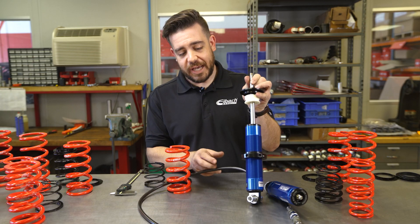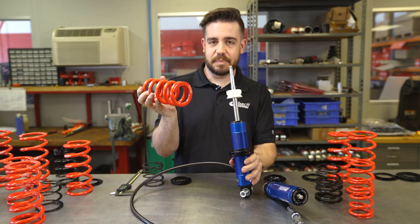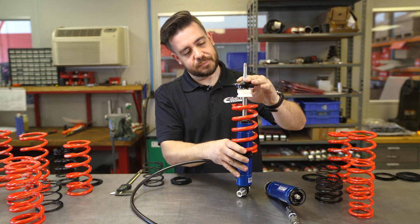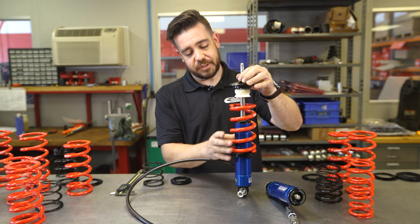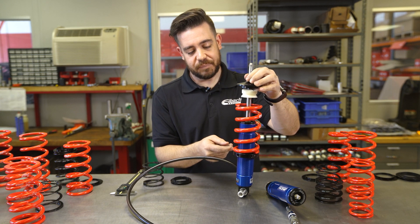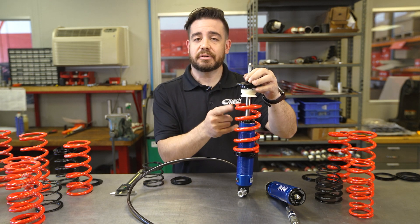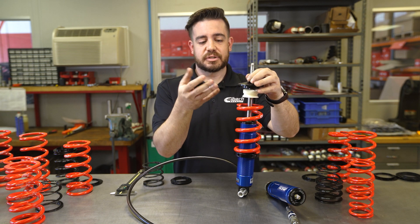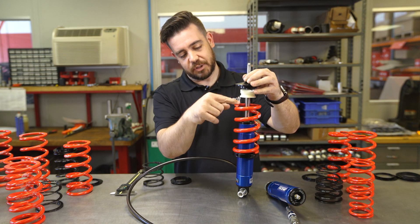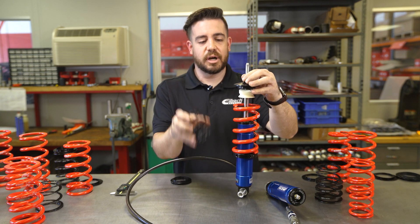As an example, we have this fixed body coilover right here. If you were to take this main spring and drop it on, then put the top on, you basically have a whole bunch of slop in there and the spring can just bounce around and actually damage the body. Now, you might say why don't you just screw the perch up — well, if the spring rate's too high then it's going to lift your car up. So if you want the car to sit at a certain height and the travel to be down here, you're going to need something to take up the space, which is your tender or helper spring.